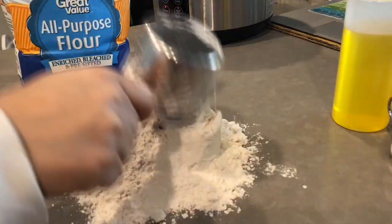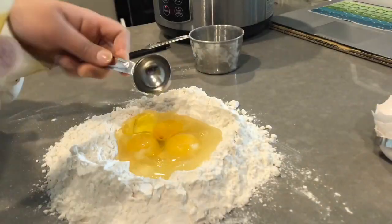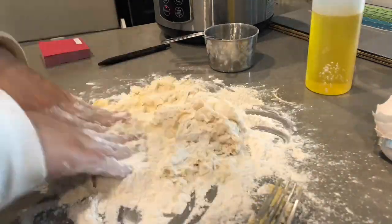The ingredients you'll be needing for the noodles are two cups of flour, three eggs, a teaspoon of salt, and a tablespoon of oil. You'll make a well in the flour, add the three eggs, add your oil and salt, and slowly mix it in.